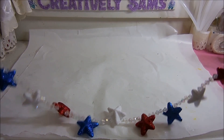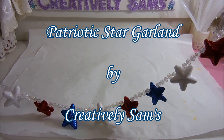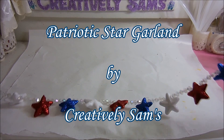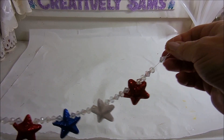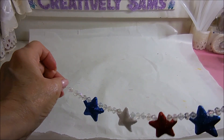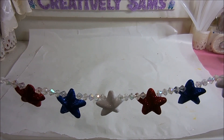Hi guys, it's Sam from Creatively Sam's. Today I've taken some beads from my stash and some red, white, and blue glitter foam scatter from the Dollar Tree, and I've made garland. This is really easy to do — it's like stringing popcorn for your tree. Stay tuned, it's coming up next.